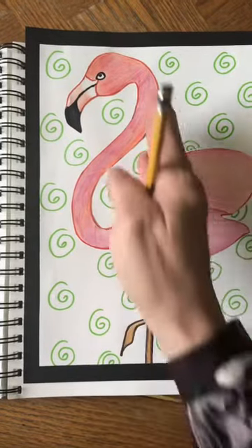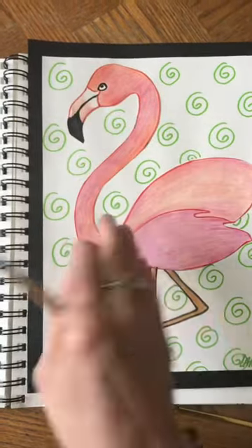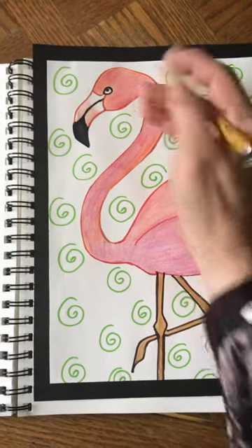If this is the center of my paper, it's going to be on the left side. We're going to draw a big number eight, and make sure you press very lightly with your pencil because we want it to be as light as possible.